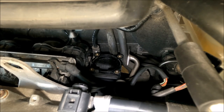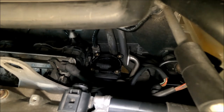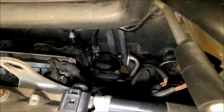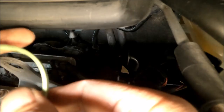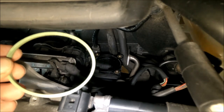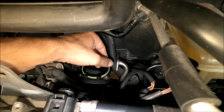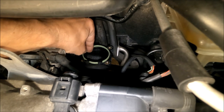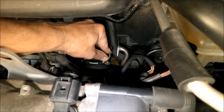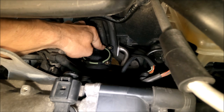Everything is nicely cleaned. For installation, I first need to put back the seal. This was the original gasket — it is not damaged so I could reuse it, but I will use a new one. I put it in like this — it needs to go inside this ring. Just push it in so it doesn't move and is nicely seated.